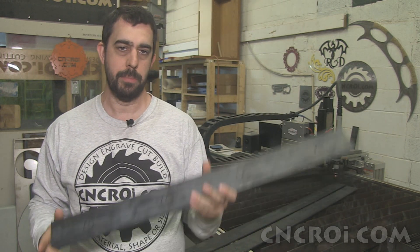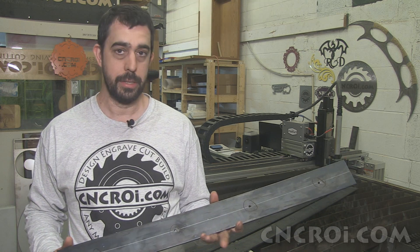Now you might be wondering why use the plasma cutter to make holes when you could just drill them out. Well obviously you've never drilled holes through steel, because otherwise you'd realize that plasma cutting is a lot more fun and it's also a lot more efficient and accurate.